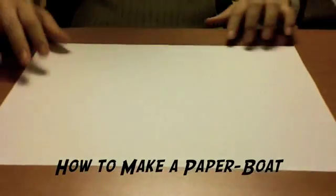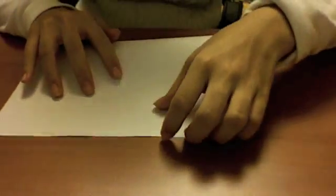How to make a paper boat. First, fold your paper vertically in half like this.